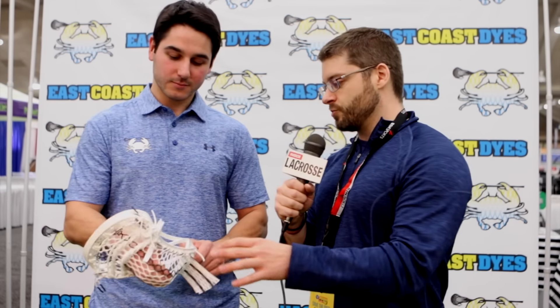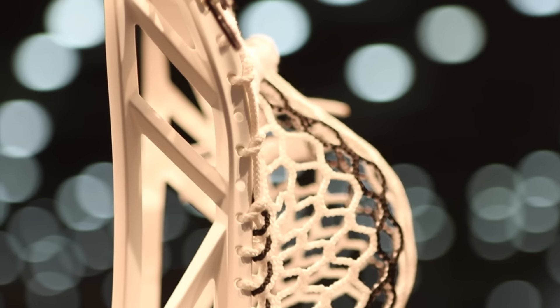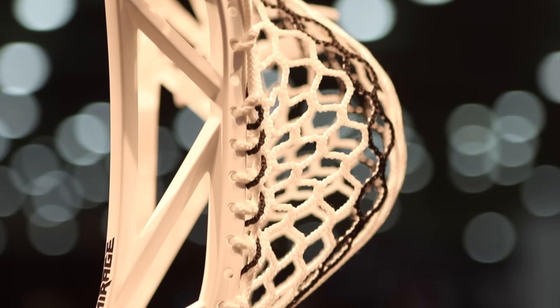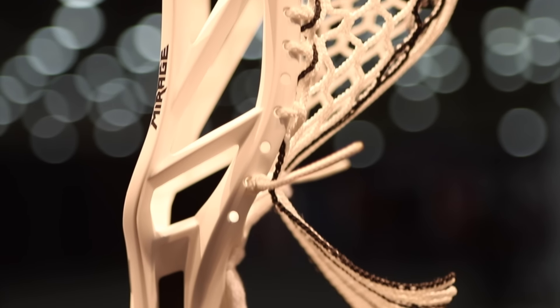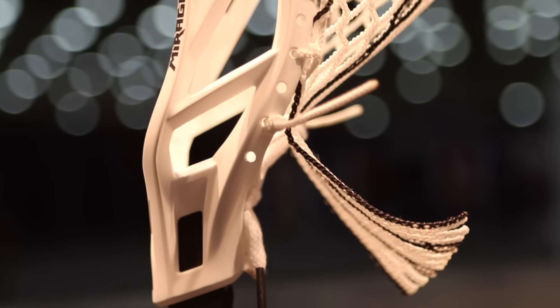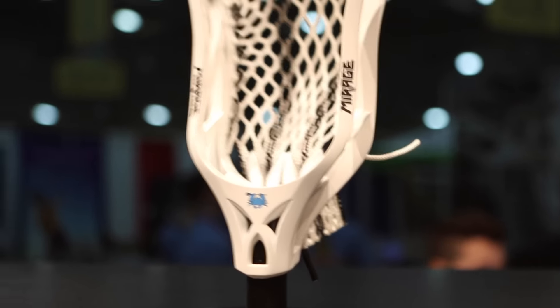Tell me some of the details that you really went into when you designed it. We used 3D printing extensively in the prototyping process to print a ton of different scoops and sidewalls so we could perfectly dial in the spacing, the size, and the distribution of all the sidewall holes. For us, the pocket is the most important thing, so having a head that strings exceptionally easily and exceptionally well was really the most important part. We also added lots of sidewall bracing. We want this head to appeal to mids, demi-mids, LSMs, and attackmen — it's really going to work for a lot of positions and players. It's an X-Beck, available for all levels of play.